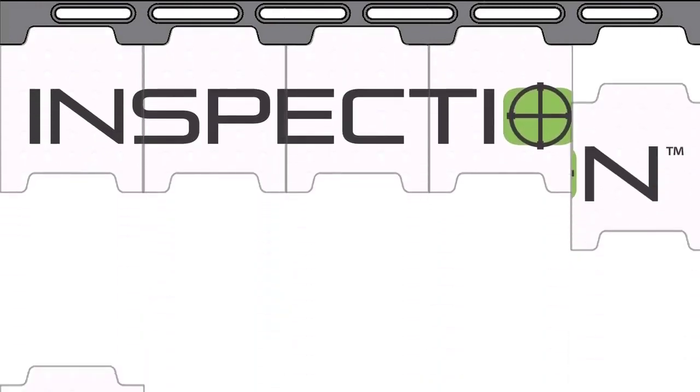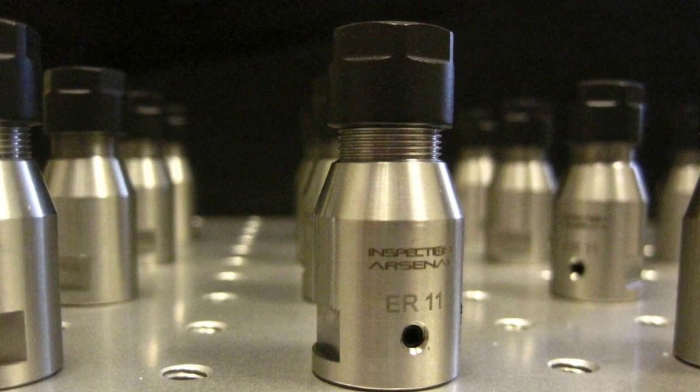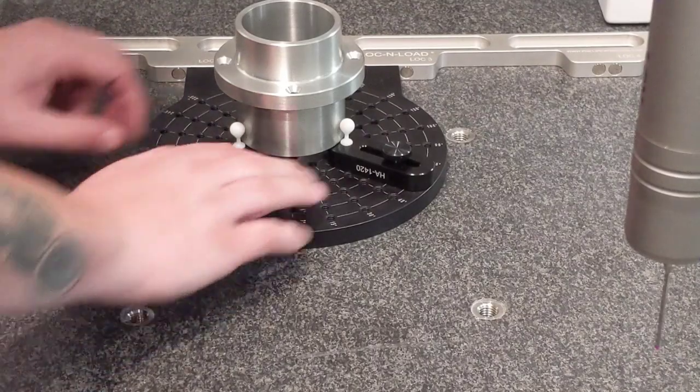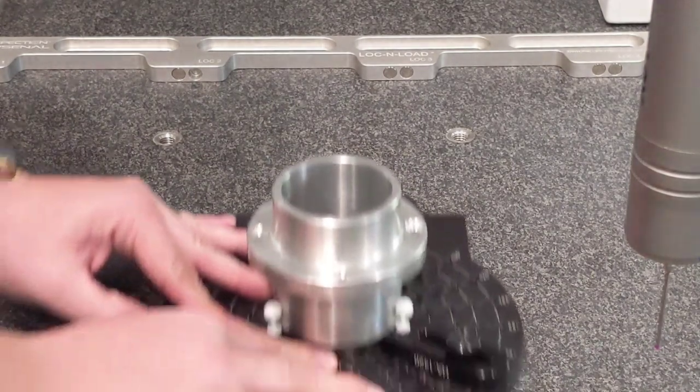Make production faster than ever before with modular inspection. Inspectors can now build palletized modular fixtures that can easily be removed from the granite and saved until they're needed again, and then precisely reinstalled with the click of a magnet.